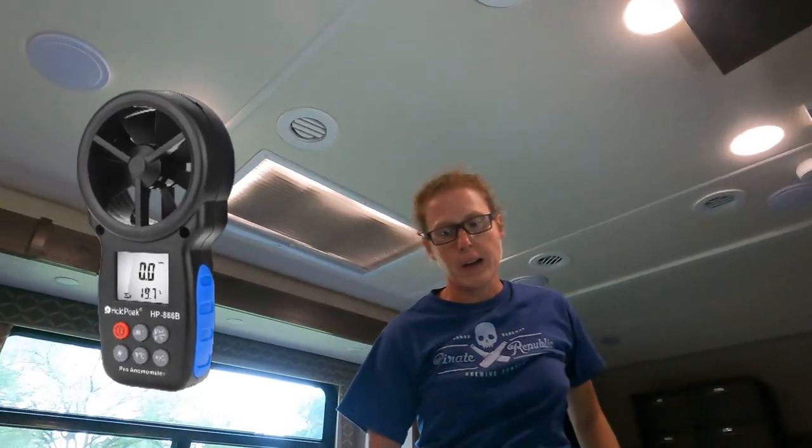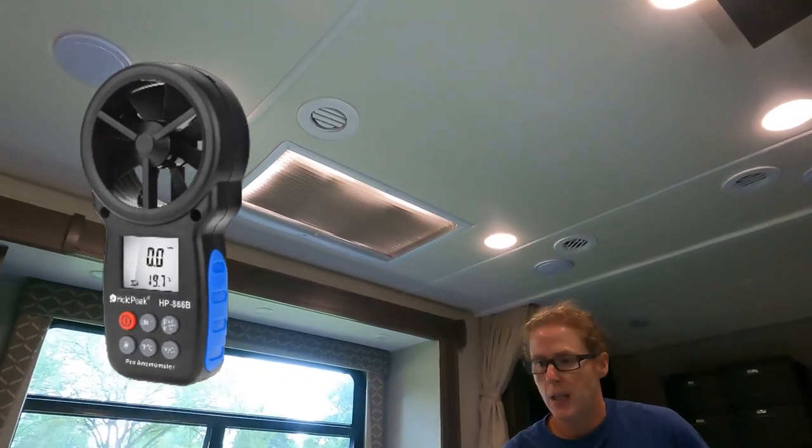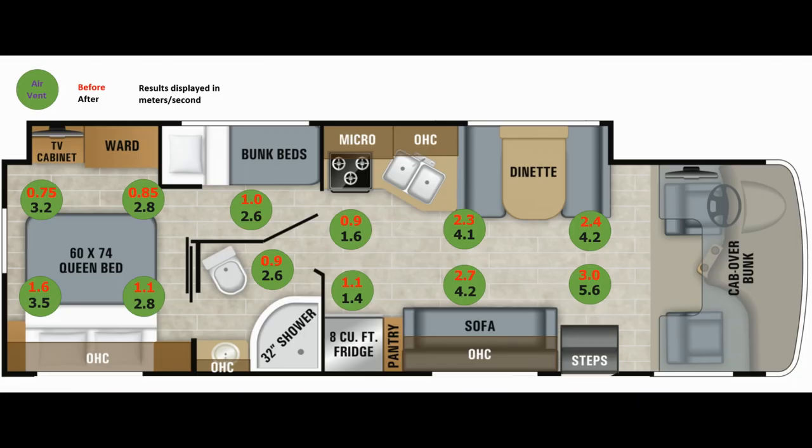4.15 meters per second! The results are in — this air conditioner mod created over two times more airflow in our RV. Each duct was a little bit different than the others, so take a look at the data. Woohoo! I consider this a success.